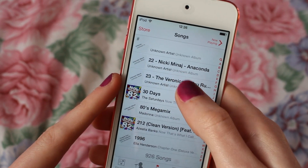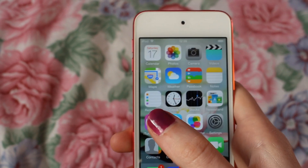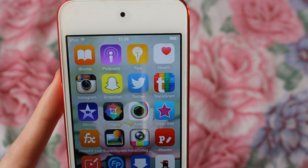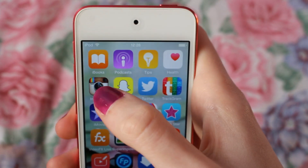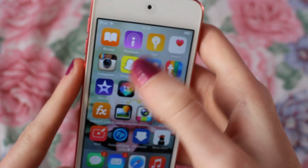For music, I have about 926 songs — some really old and some really new — though I don't obviously listen to all of them. If you have iOS 8, which is the operating system I have, you'll know you get four extra apps at no extra cost: iBooks, Podcasts, Tips, and Health. I don't really use those to be honest.